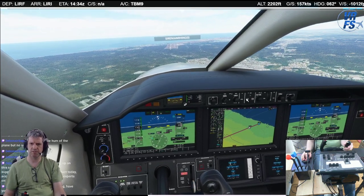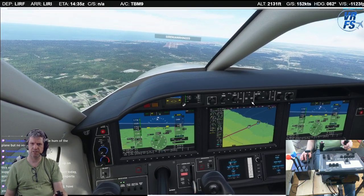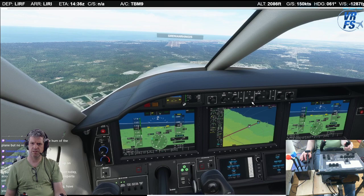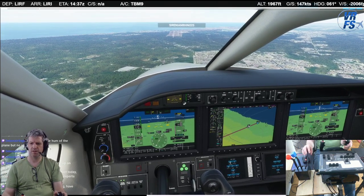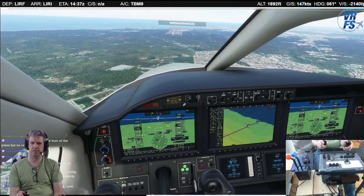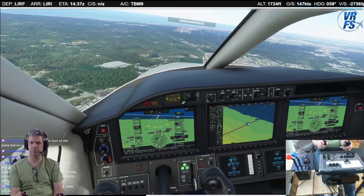There's the ILS. And we're a little high. Let's get down. Can't see the PAPIs from here yet.